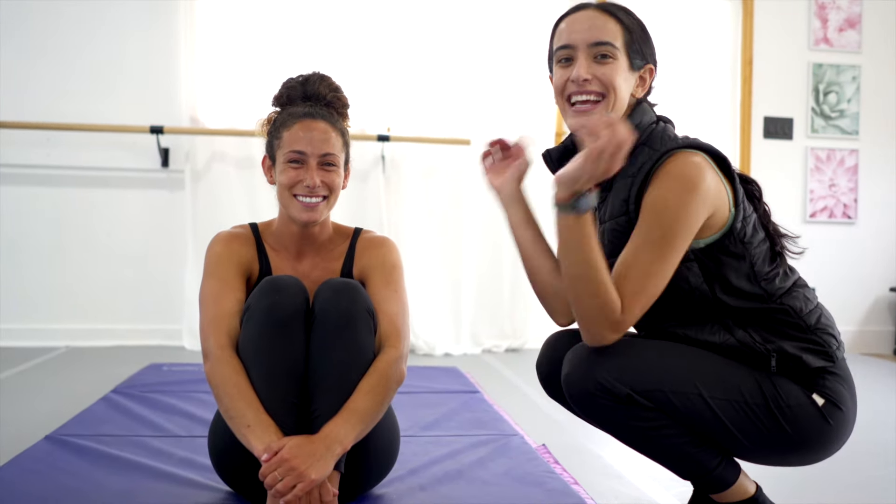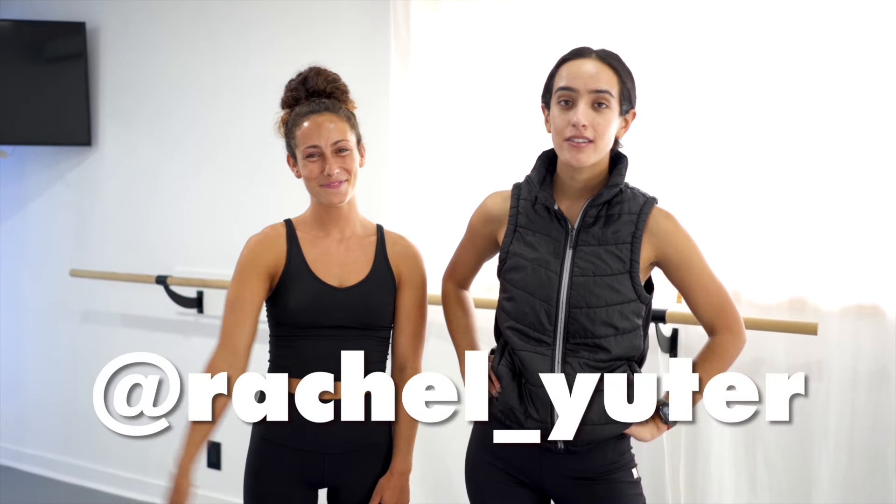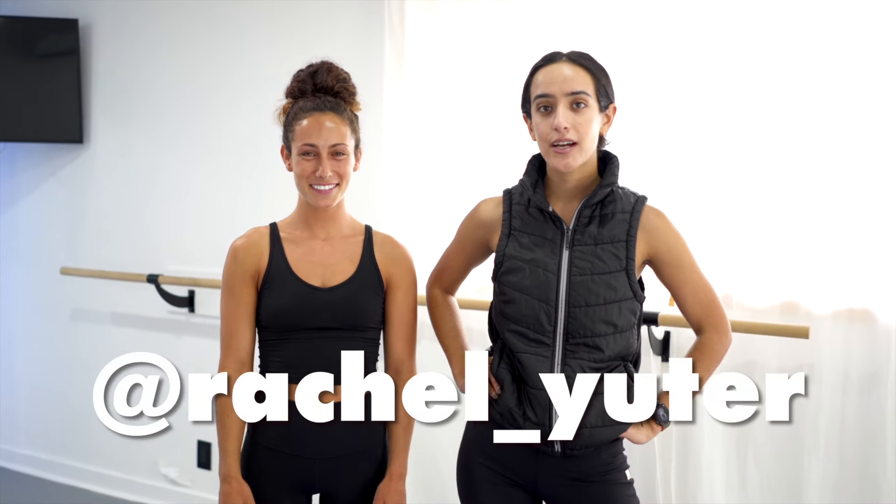Let's learn some acro tricks. This is Rachel Uter. She is a professional dancer, choreographer, and teacher, and she's here to teach us some acro tricks. Should we get started? Yes, let's do it.